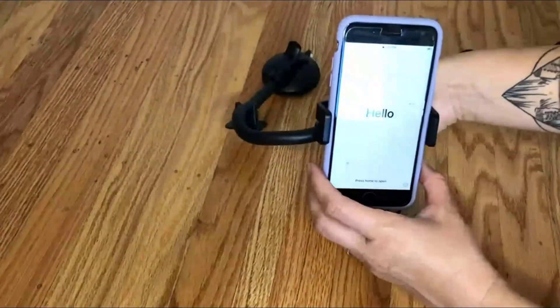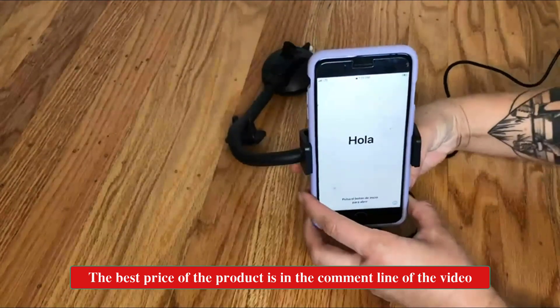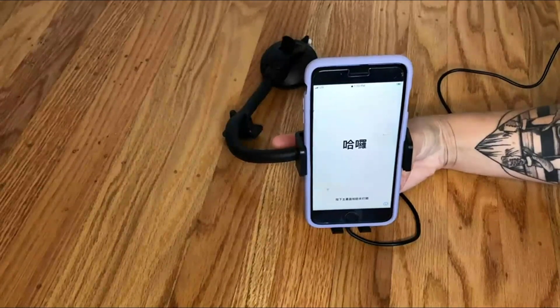This is awesome because it is a charger that doesn't require you to plug your phone in. You can actually just put it in place and it will automatically charge your phone as long as your phone has magnetic charging.